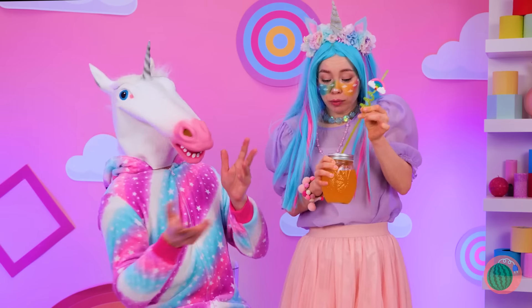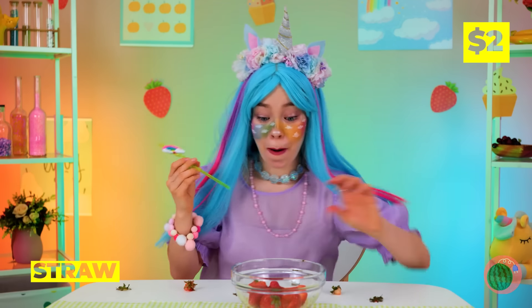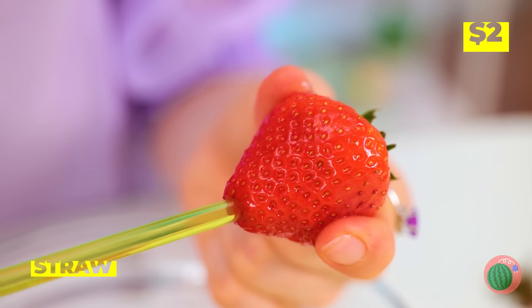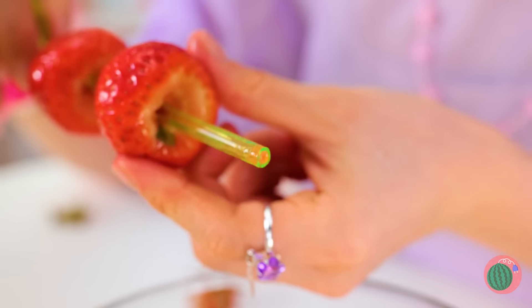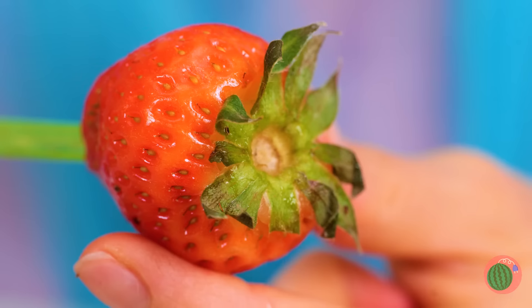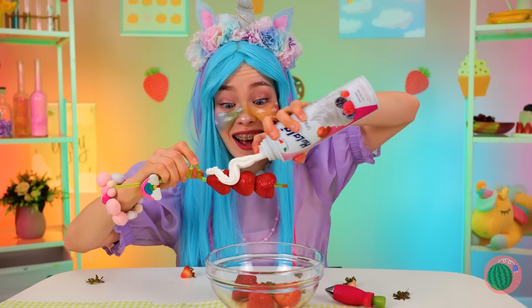Thirsty? Grab a straw and hold on to it. If you run it through the berry's bottom, then the top will pop right off. Plus, you can stack them up too. And who can say no to whipped cream?